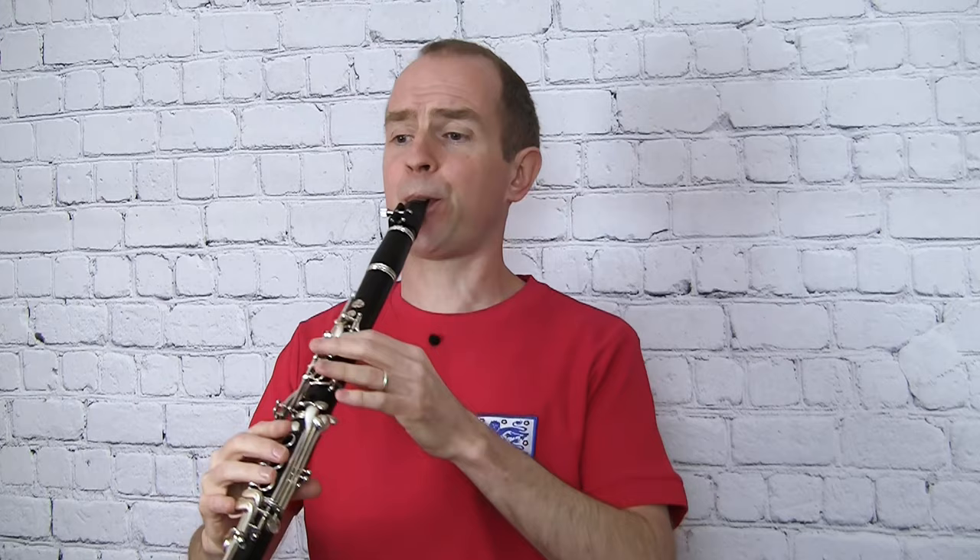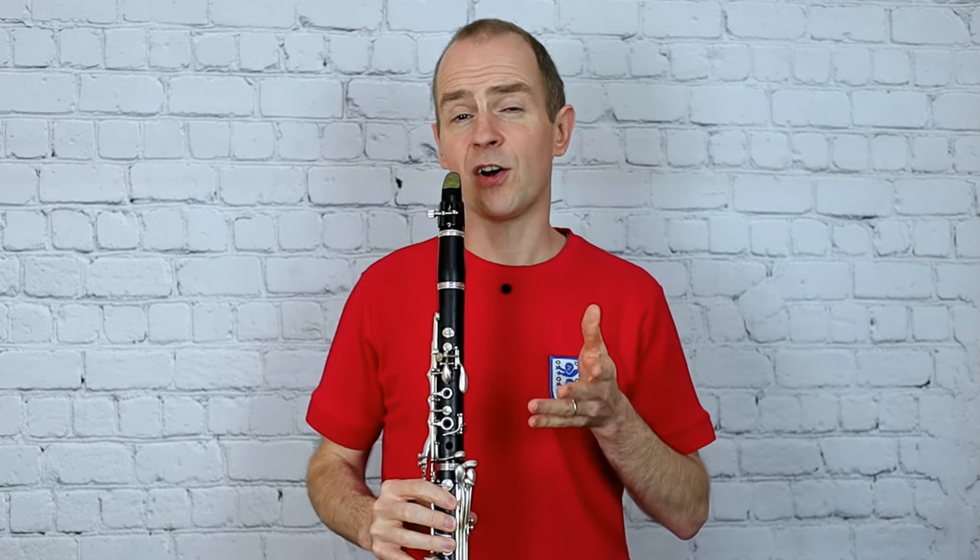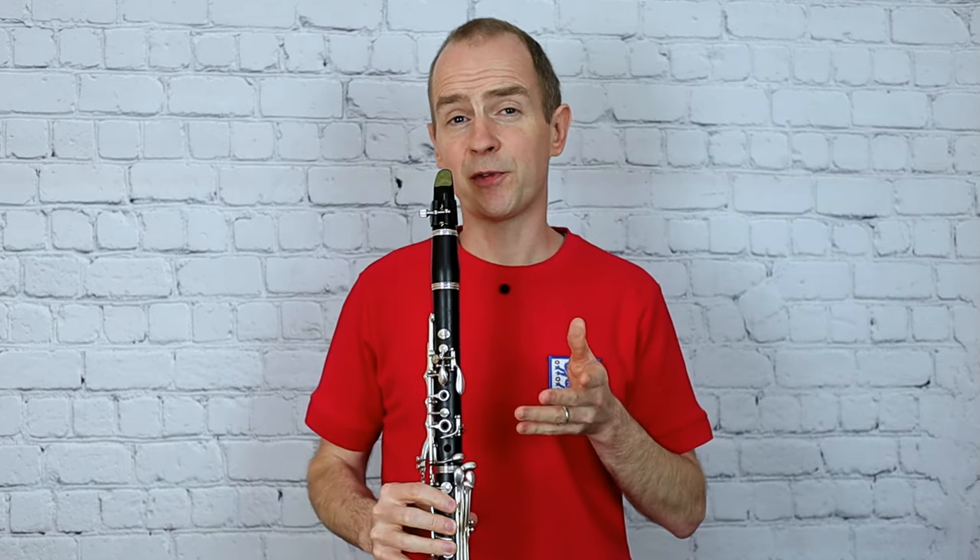A lot of the common mistakes that pupils make when they do the swing rhythm is they get into a pickle about whether they're starting on the beat or off the beat, so just be careful about that. If you're starting your tune on the beat it'll be straightforward. But when you start off the beat, you're starting on the quicker note of the swing — as in halfway down the page, just before bar 13.